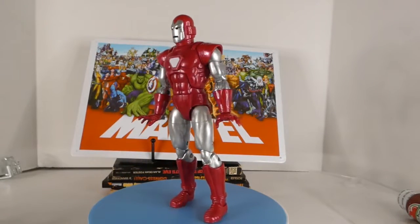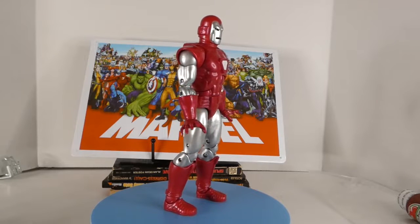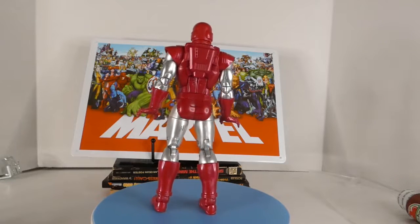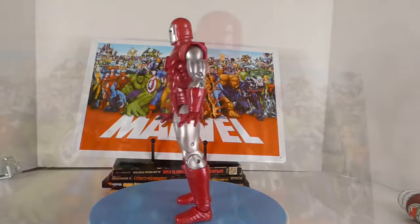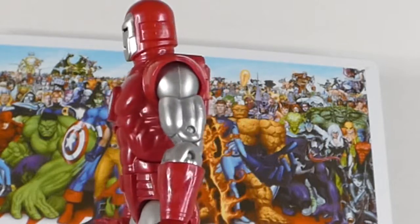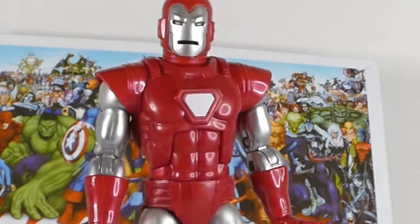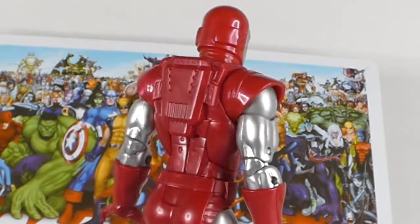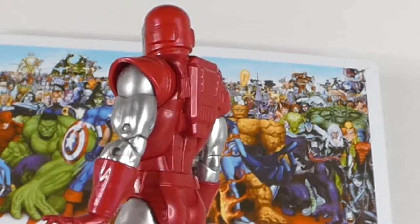First up is Silver Centurion Iron Man. I very vividly remember when this change happened — I did resist it initially, then I came to embrace it. I thought it was a cool change, and this figure is exactly what it says it is. It was hard to get because it wasn't exclusive, but I found it on the secondhand market a little bit above retail — not a whole lot. I really like the lines on it and the backpack; it's just really nice.